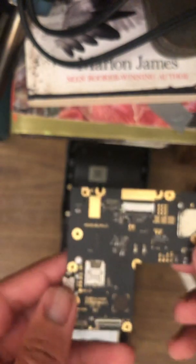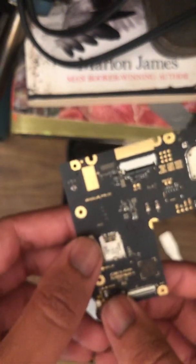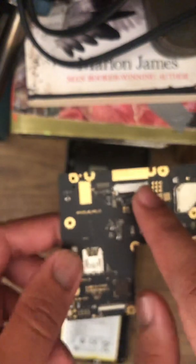So here's the board. These are all the components of the board. This is a battery connector. You have two ribbon connectors right here — this one is for the printer head and this one is for the screen. You also have a SIM card slot. It uses a USB Type-C charging port. Yep, that's it.